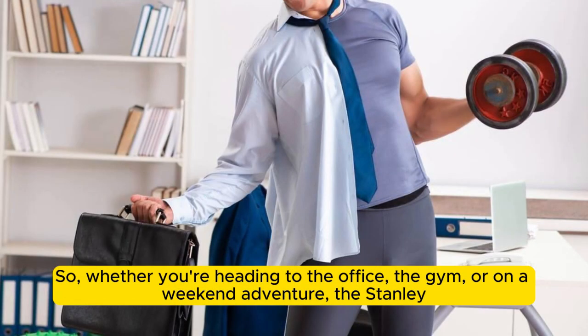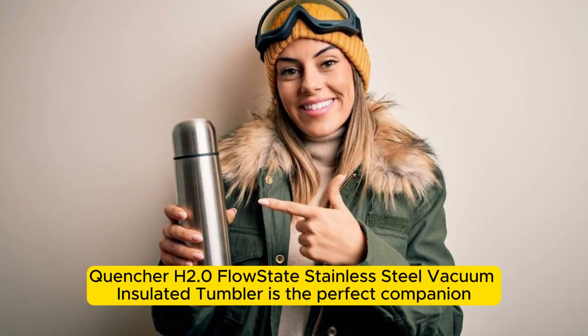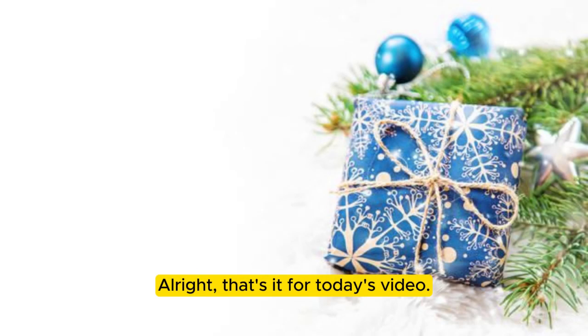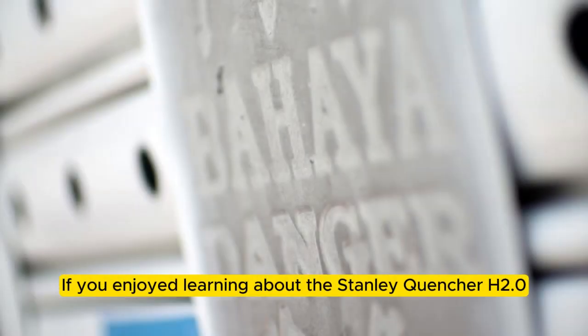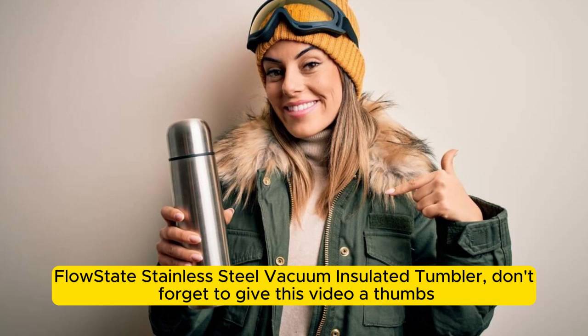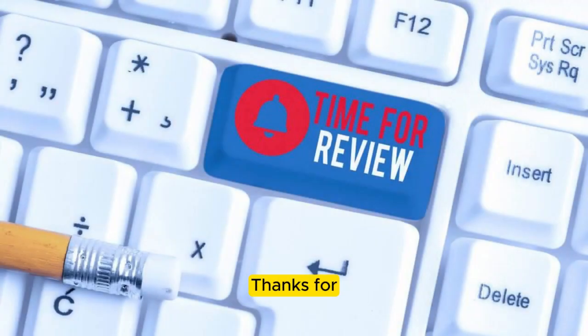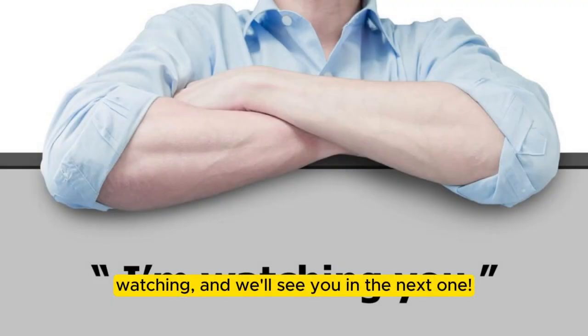So, whether you're heading to the office, the gym, or on a weekend adventure, the Stanley Quencher H2.0 Flowstate Stainless Steel Vacuum Insulated Tumbler is the perfect companion to keep you hydrated and your drinks at the perfect temperature. That's it for today's video. If you enjoyed learning about it, don't forget to give this video a thumbs up and subscribe to our channel for more reviews and recommendations. Thanks for watching and we'll see you in the next one.